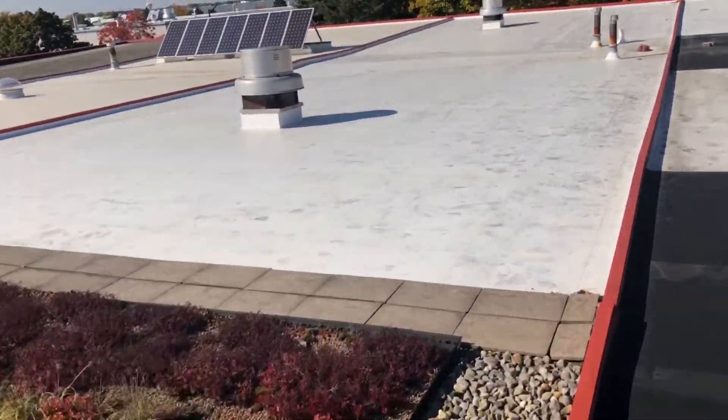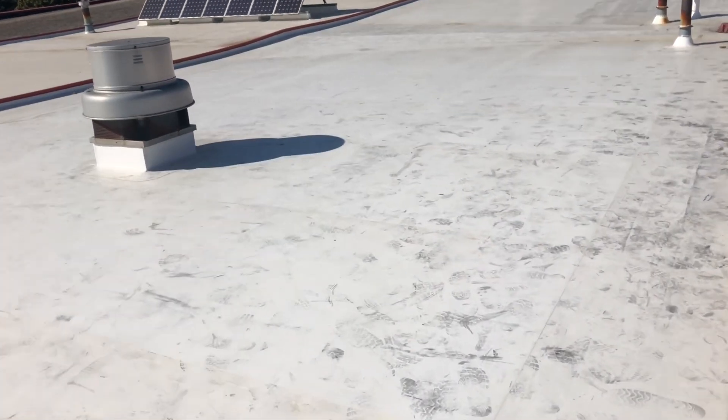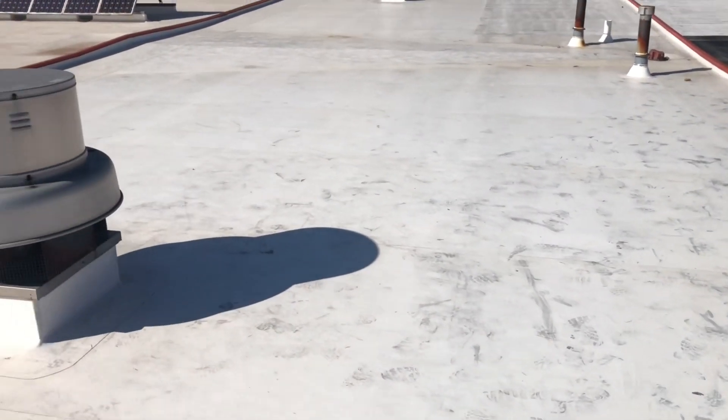As we move on, this is a PVC mechanically-attached roof. It is a PVC alvaloy, 26 years old, and it looks great.